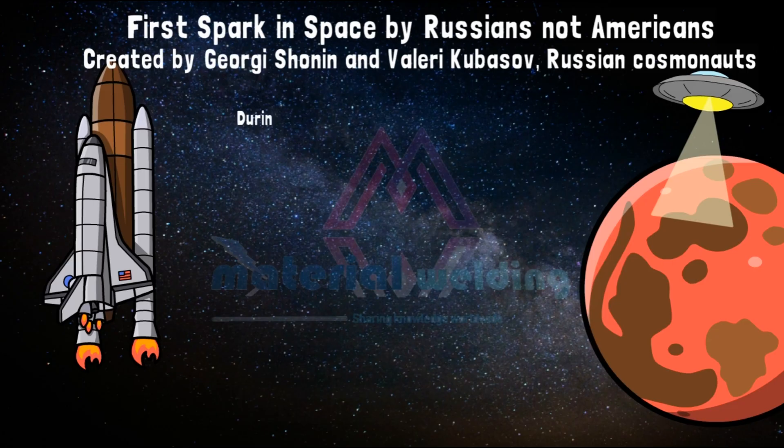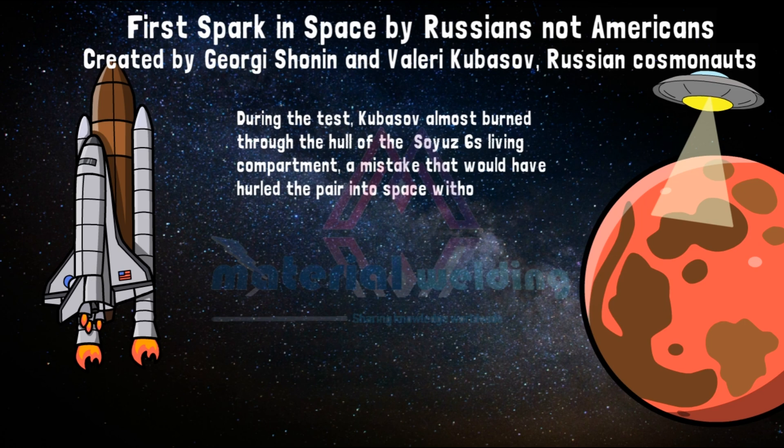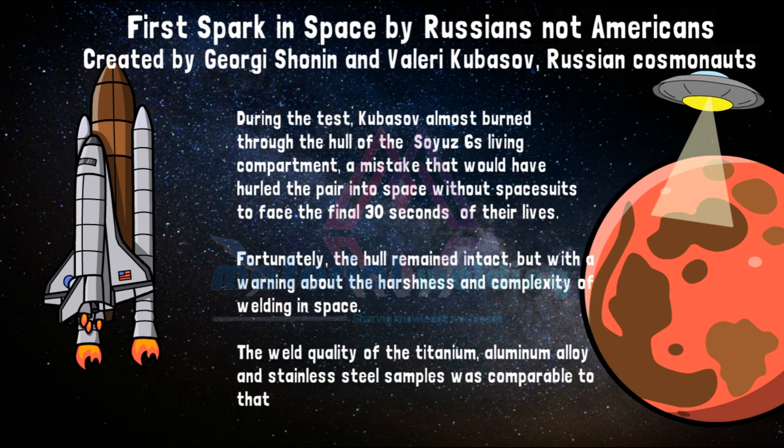However, the Russian crew overestimated their skills and underestimated the risks. During the test, Kubisov almost burned through the hull of the Soyuz 6 living compartment — a mistake that would have hurled the pair into space without spacesuits to face the final 30 seconds of their lives. Fortunately, the hull remained intact, but with a warning about the harshness and complexity of welding in space. The weld quality of the titanium, aluminum alloy, and stainless steel samples was comparable to that found on Earth.